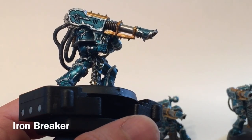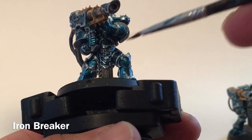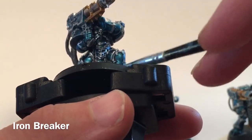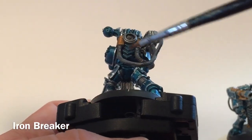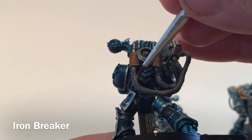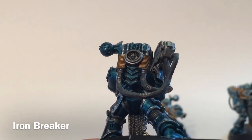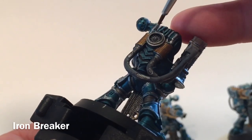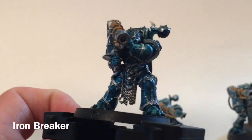This is our model after we finished with all our shades and now they've dried. We're going to highlight back up our metallics. The first thing is to take some Ironbreaker and dry brush that over all of the chains and pretty much everything that we Lead Belchered and Nuln Oiled — all the chains, the fan, and each of these little cabled areas. Just a little dry brush to brighten them back up. We'll do that for the rest of the units and meet back here again.